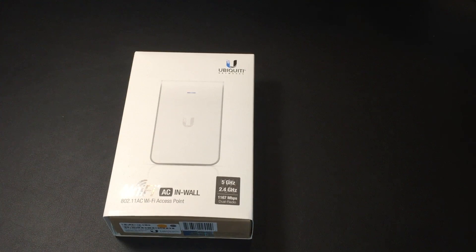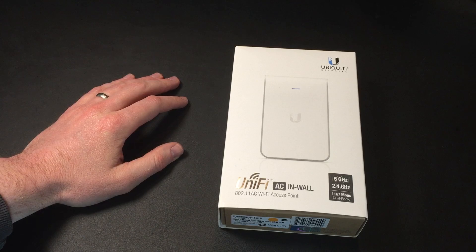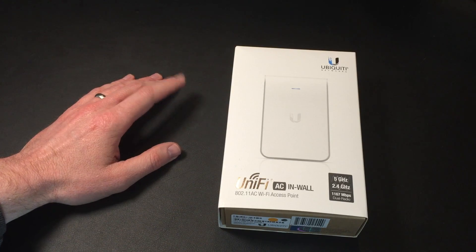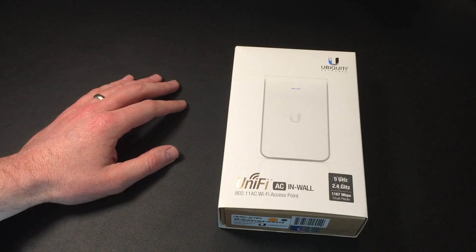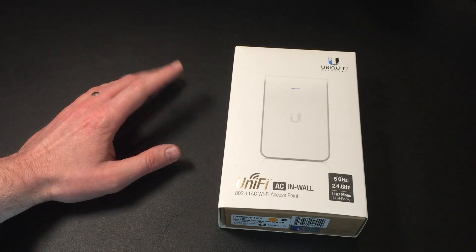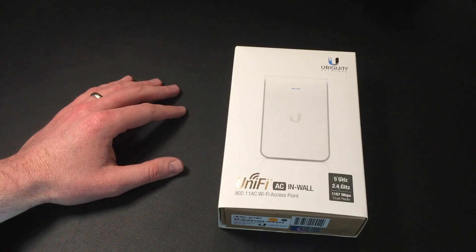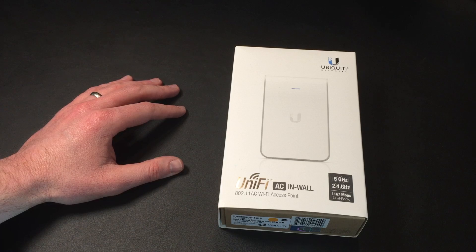Hi there, my name's Tom Morgan and this is the Ubiquiti Unify AC in-wall access point. This isn't really a review of the device because I haven't used the device yet, but this is the video that I wished existed before I bought this device. Because if you're like me, you have lots of questions that you want to go through and answer before you make a purchase.